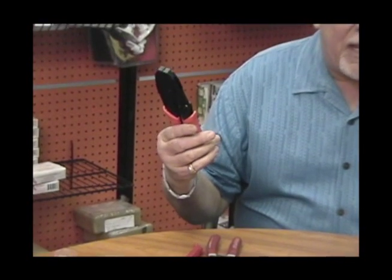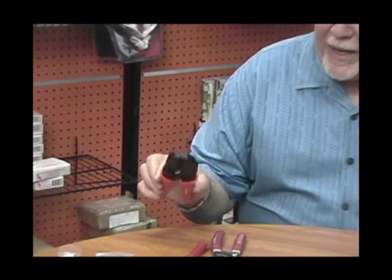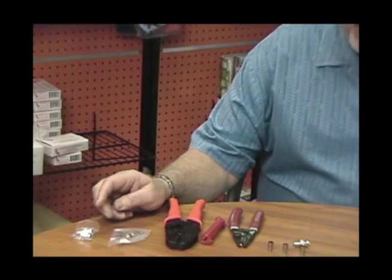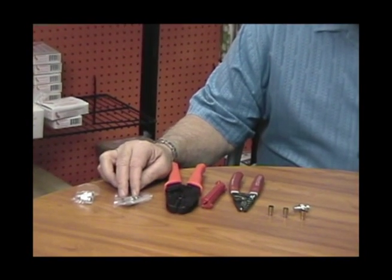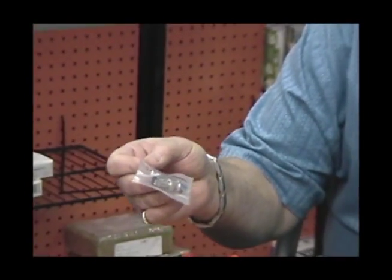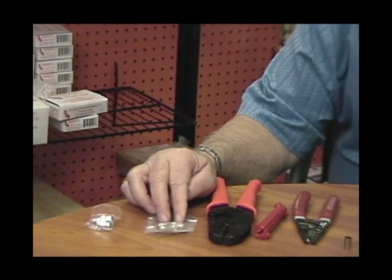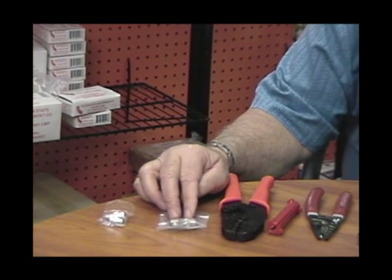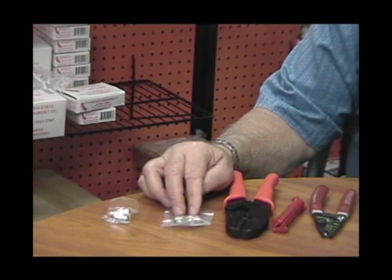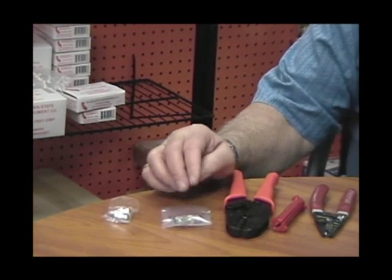You also need a decent crimp tool, part number 204-005. We have two types of BNC connectors in the crimp world. The universal system comes packaged in one part. I particularly like this, especially if you're doing a lot of installs, because this connector works with regular RG-59 PVC cable, RG-59 plenum cable, RG-6 PVC cable, or RG-6 plenum cable.